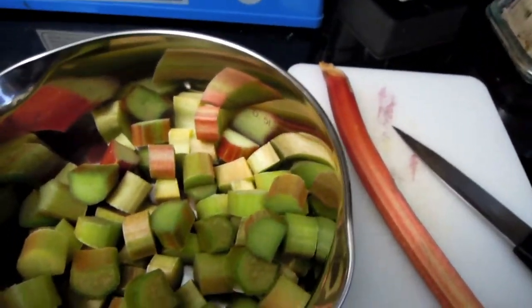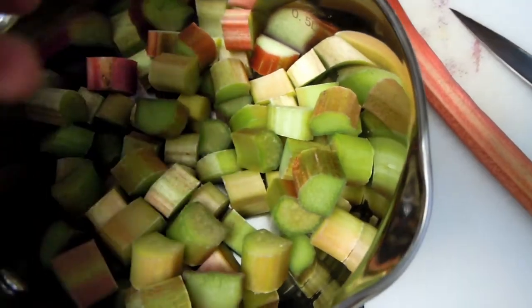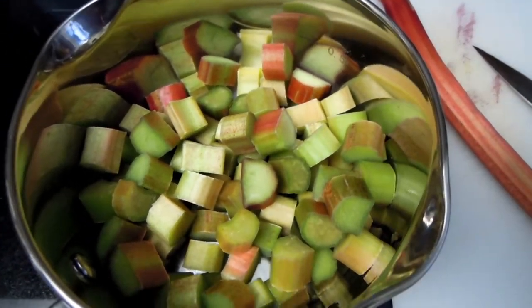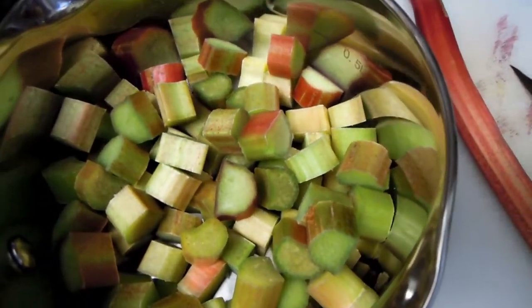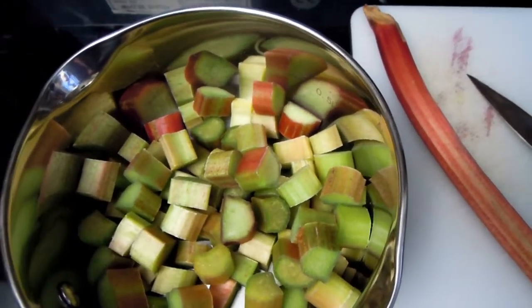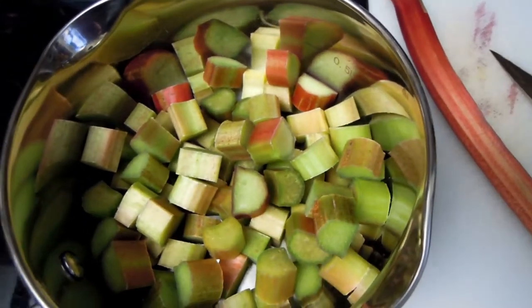I've got a bit of rhubarb here already cut into small pieces. I'm going to wash it gently, so I'll add some water and leave a little water at the very bottom to steam it. Then I'm going to add some sugar on top and gently boil the pieces in sugar.